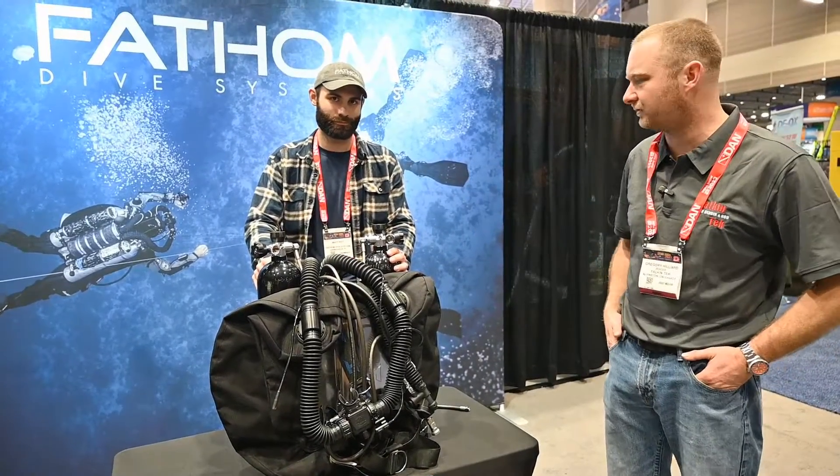Bender here with Talkin' Tech. We're at DEMA 2023 and I'm here with Matt from Fathom Dive Systems. He's going to run us through the Fathom CCR.